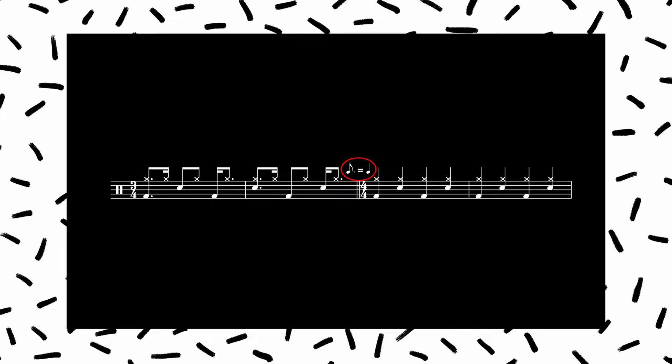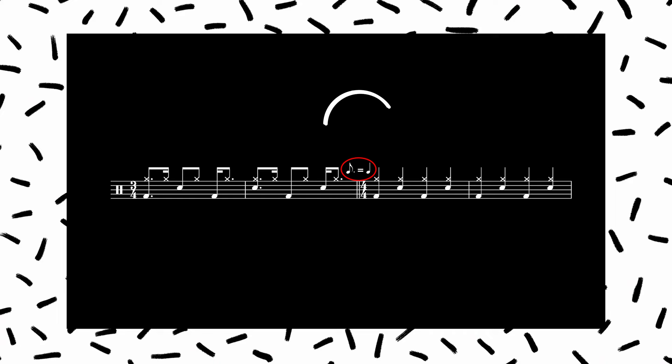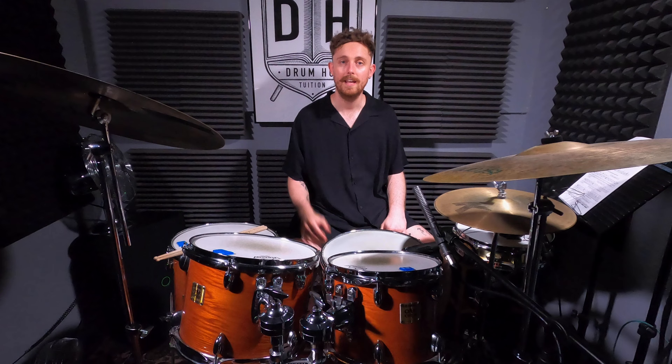Another way that you can read and write a metric modulation is to use one of these little metric modulation symbols. It just says dotted eighth note equals quarter note. So you're taking the speed of a dotted eighth note from the first feel and changing or modulating so that that becomes the speed of your quarter note in the second feel.